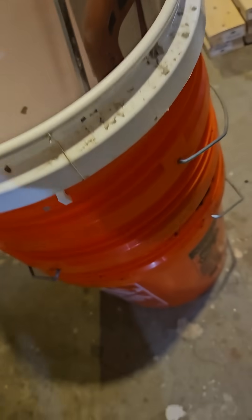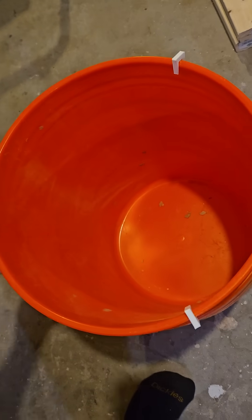So when you put another bucket on it, it leaves an air gap so these buckets can slide on and off really easily.